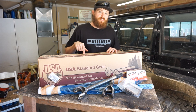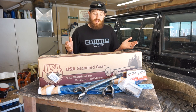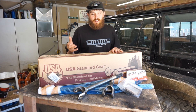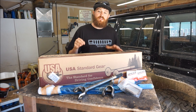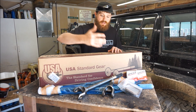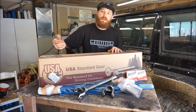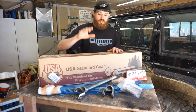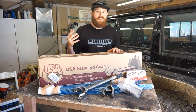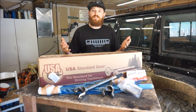I did a little research about USA Standard Gear. They are part of Yukon and essentially are Yukon axles — made in the same plant, same factory, same materials. They're actually downgraded from Yukon because they did not quite meet some spec, whether a slight variation in splines or in the ears where the U-joint caps go. But they're still held to high quality control, made with good materials, and still come with a warranty. So I'm excited to get these installed.